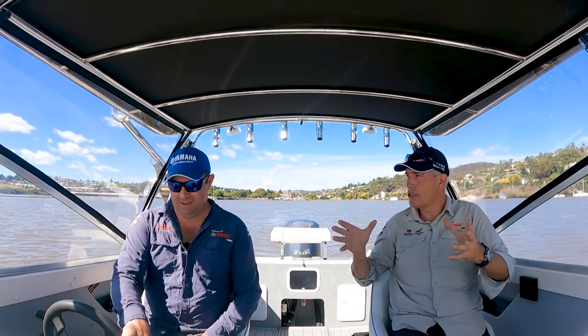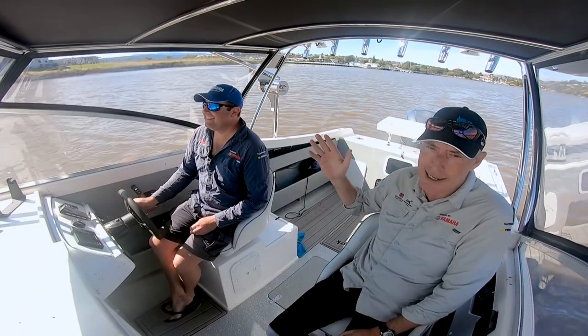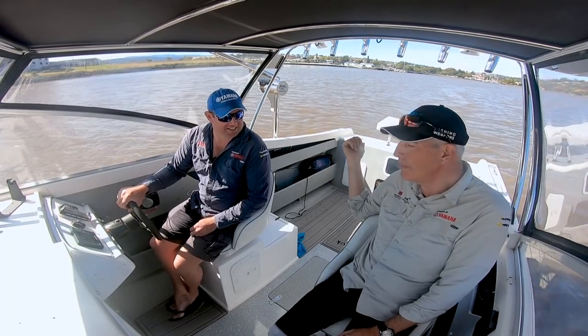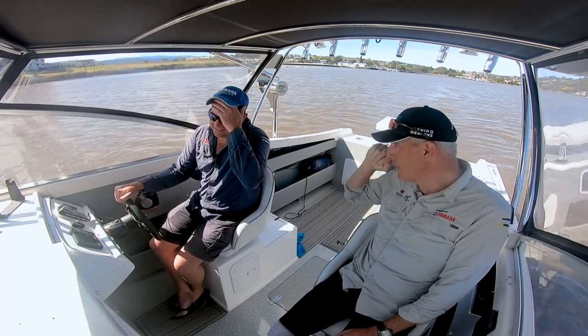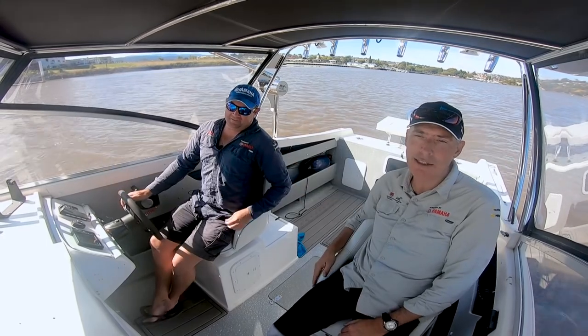Imagine how many sports cruisers have been sold in the United States in the last 20 years, typically with big stern drives — two of them, or more. Clipping a couple of outboards to the back gives them another 20 years of life. It's a huge potential market.